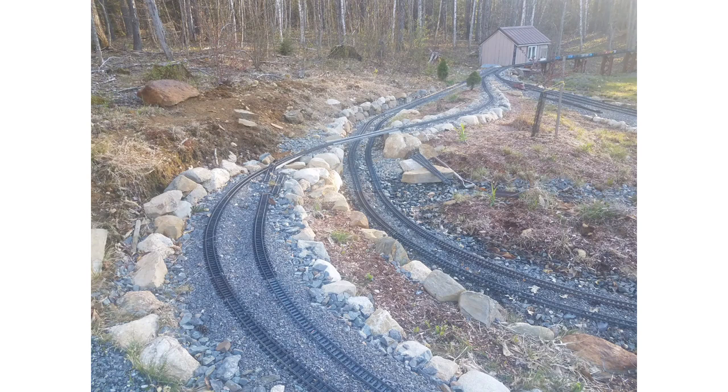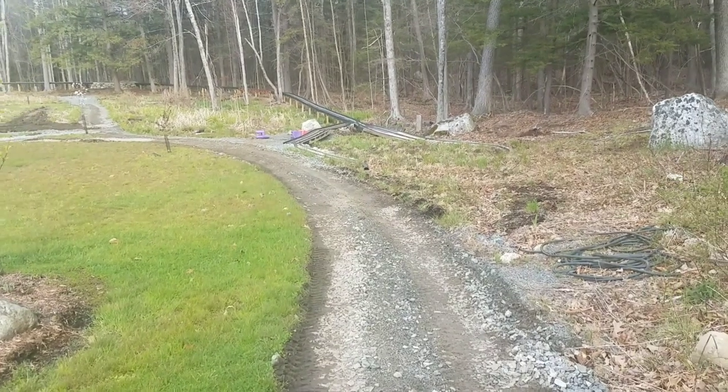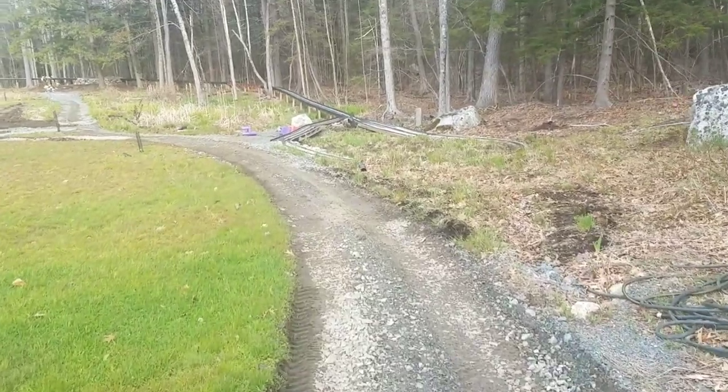Moving on over here, we need to get this track assembled — we need a new bridge over the double track main line. Eventually we'll head off toward the woods. This is the St. Patrick's side of things.